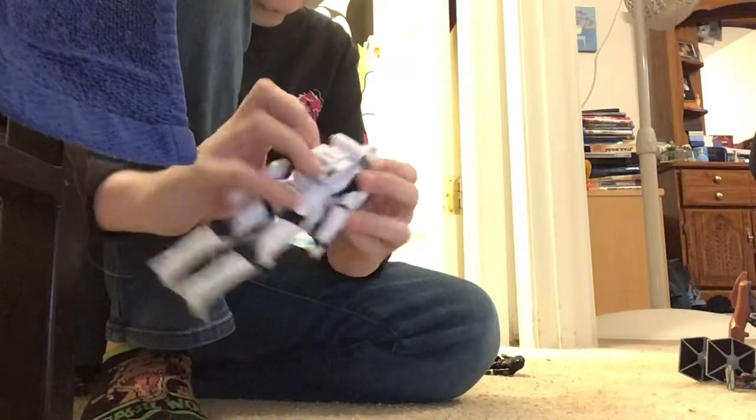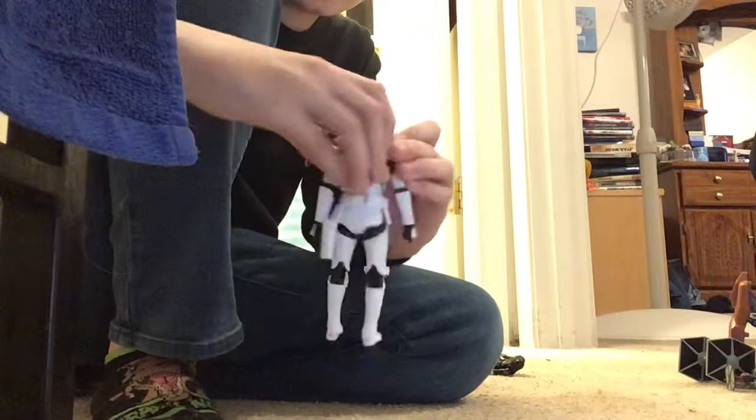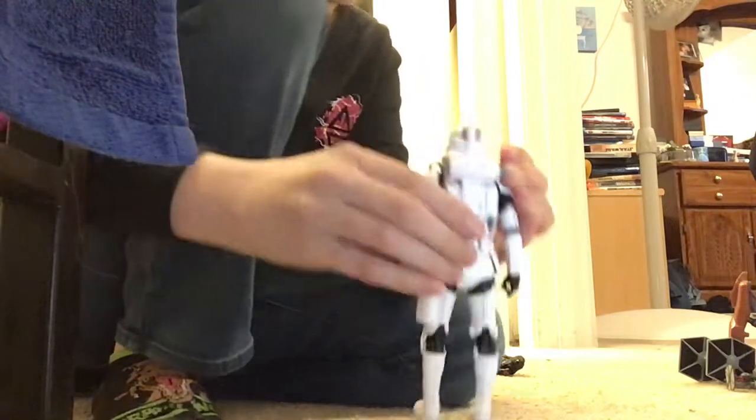First we have the jetpack here. It does come off. Overall, we'll give the backpack thing a hundred.